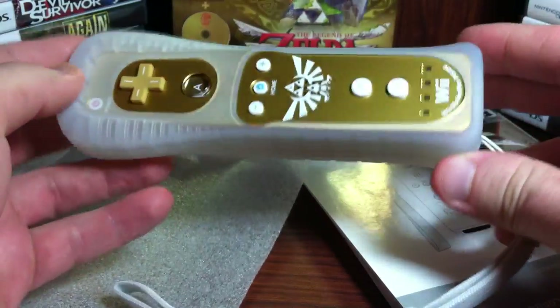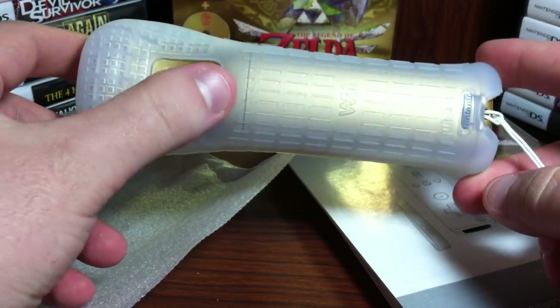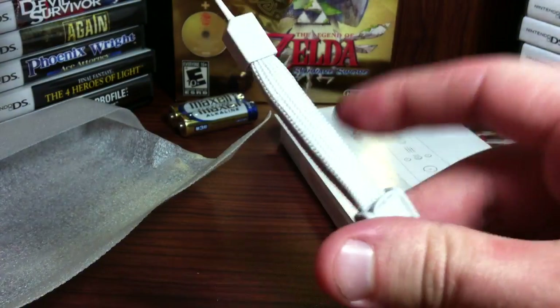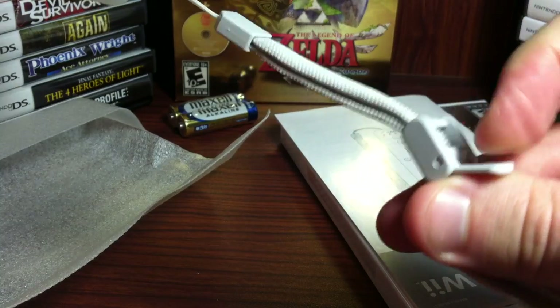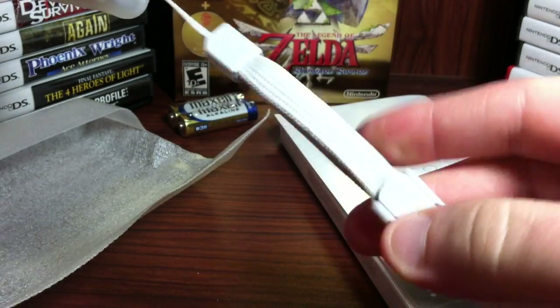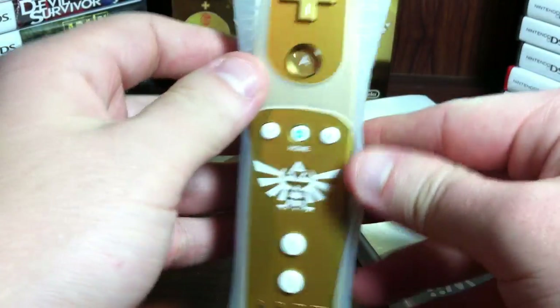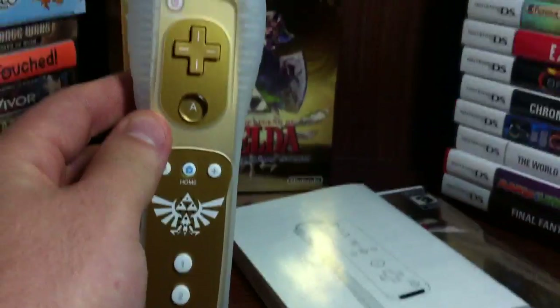And here's the remote. So it does include the case as expected. A white button on the back. The strap - this is the newer style of strap. The connection here - at least this is the newer style. So the remote definitely looks pretty cool.